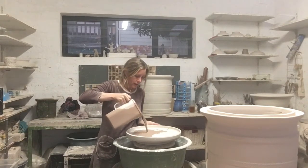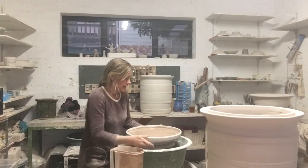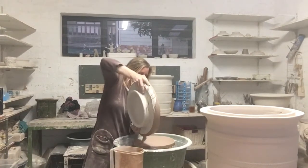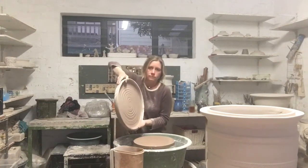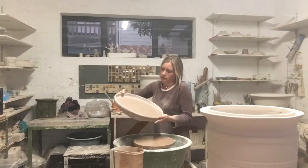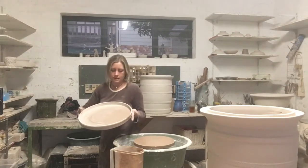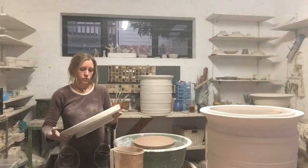I'm just going to very quickly pour some glaze into the lid like this. It's quite dry — see how quickly it dries — and then I'm going to push it around to do the other side.